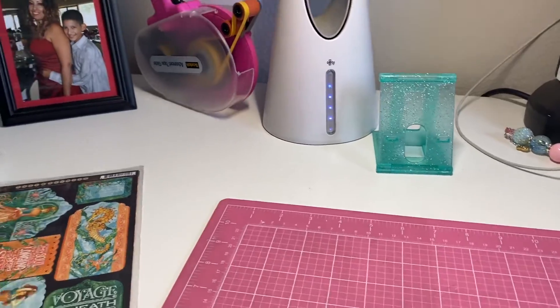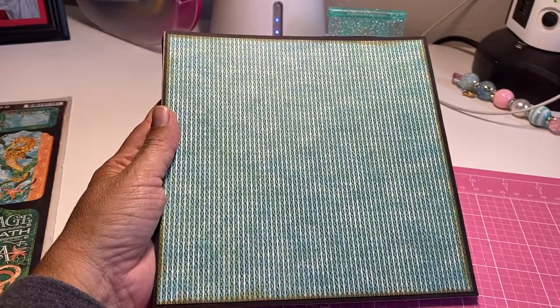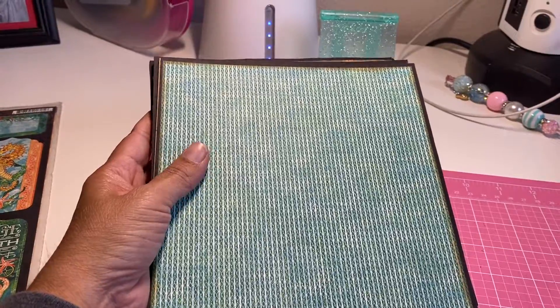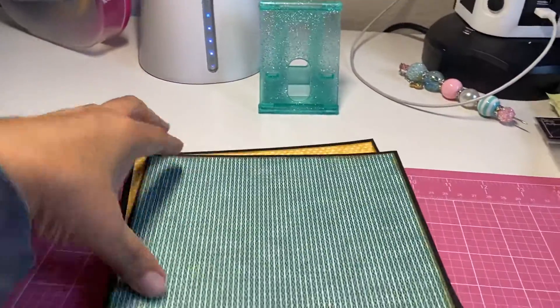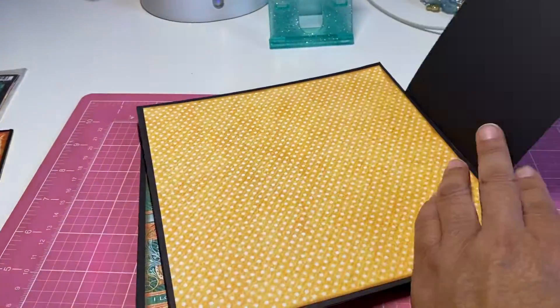The reason why most of those papers are not in the paper pad is because I originally was going to make a mini album and I never did. So here are the sheets — they are already adhered on the chipboard that I'm going to put in the envelope with what's left.